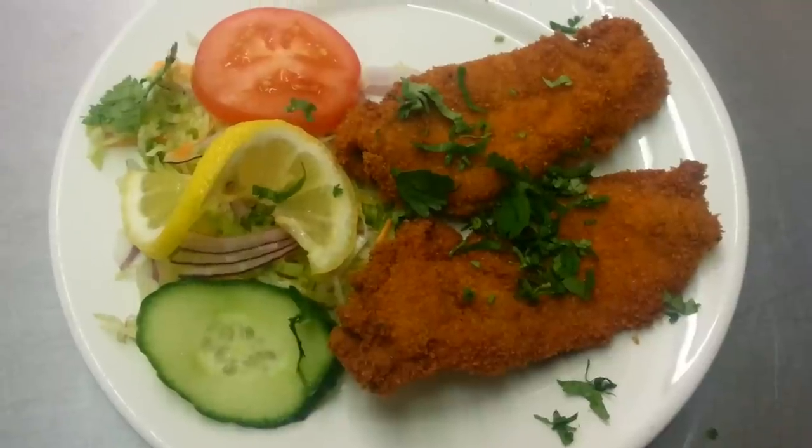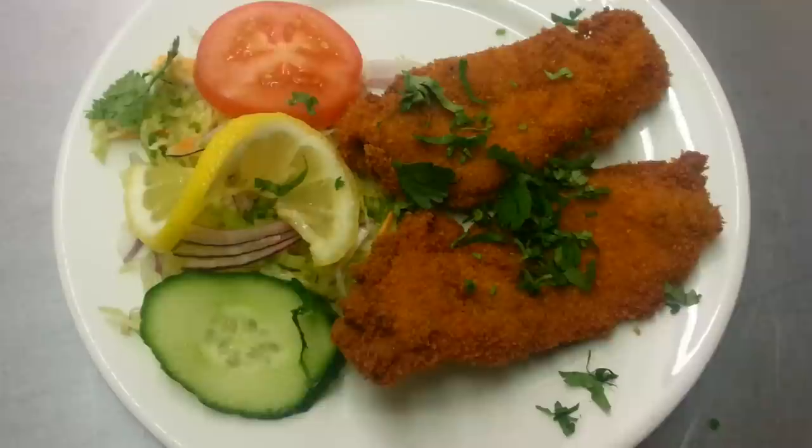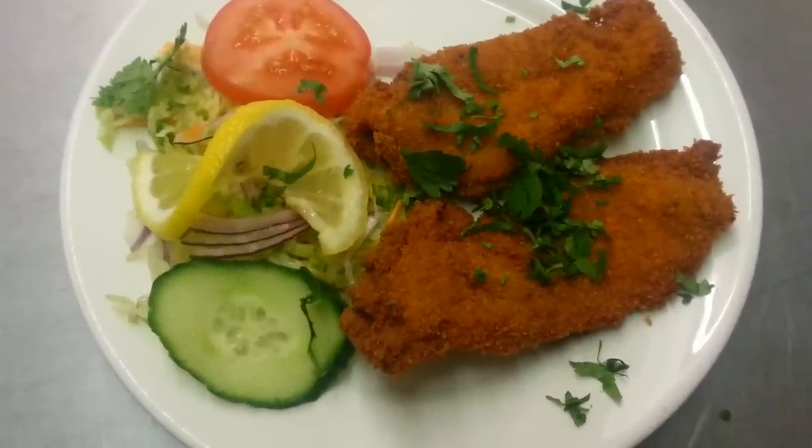Once again, thank you so much for watching this video and all of my other videos. Please log in to my website: www.indianwesterncooking.com.